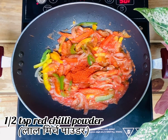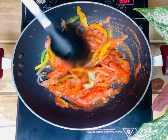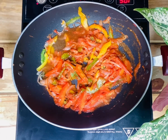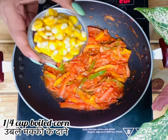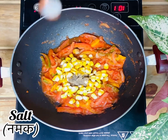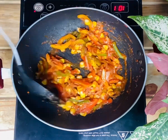Add red chilli powder and mix. Now add some water and cook it for two minutes more. Now add boiled corn, black pepper, salt and cook it for two more minutes.